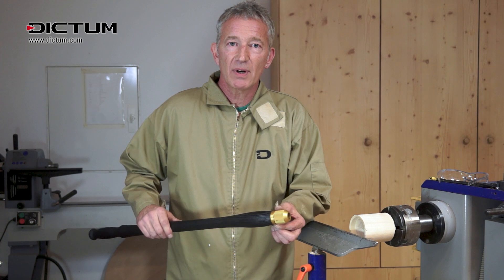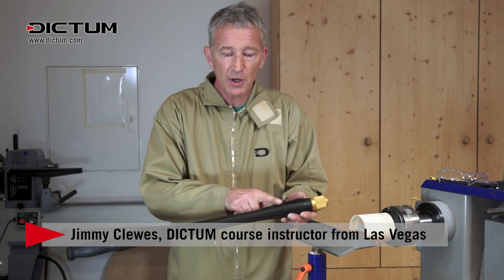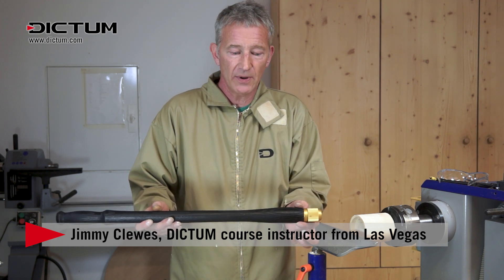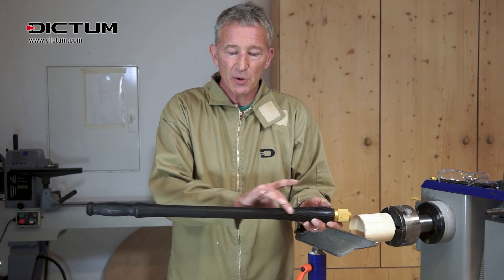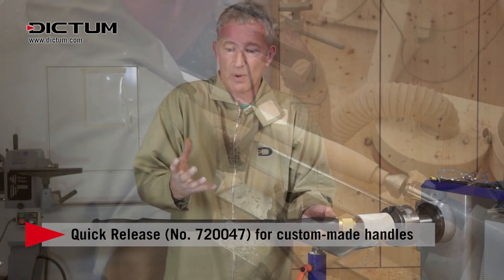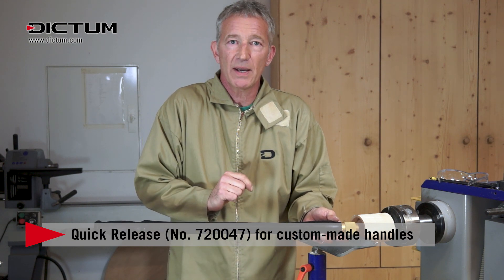This product here is a quick release handle. What you do is you buy the unit and turn the handle yourself, then epoxy the unit into the handle. It holds it well enough to do exactly what you want to do. The other advantage is you make your handle custom to fit you, whatever length, whatever thickness you want. If you have big hands, you would make the handle a little bit thicker, so you can custom make your own handles.